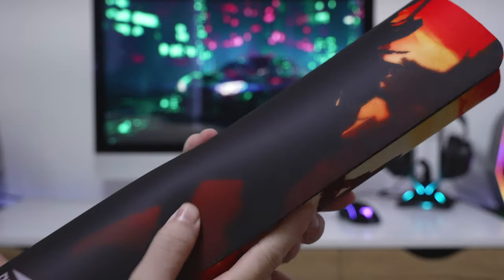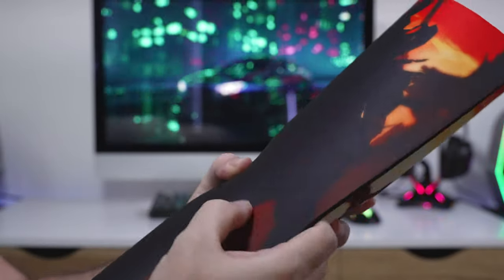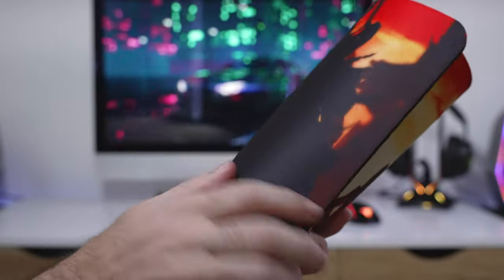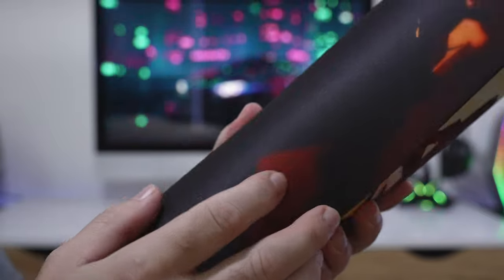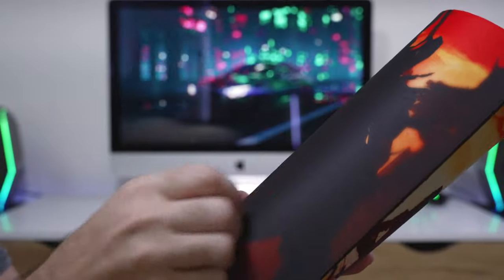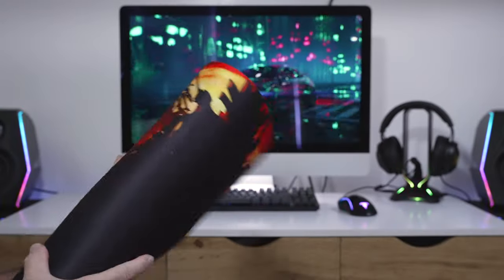The mat feels really soft and squishy. It's not too thick but thick enough to feel soft. The material is quite nice — it seems to have just the right amount of grip and slide. Let's go ahead and unravel it on the desk.